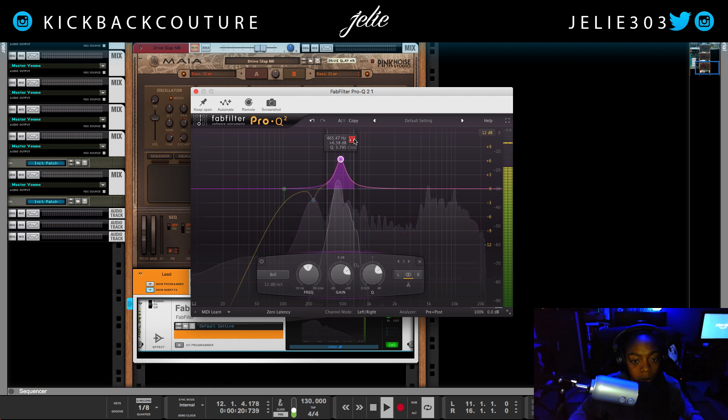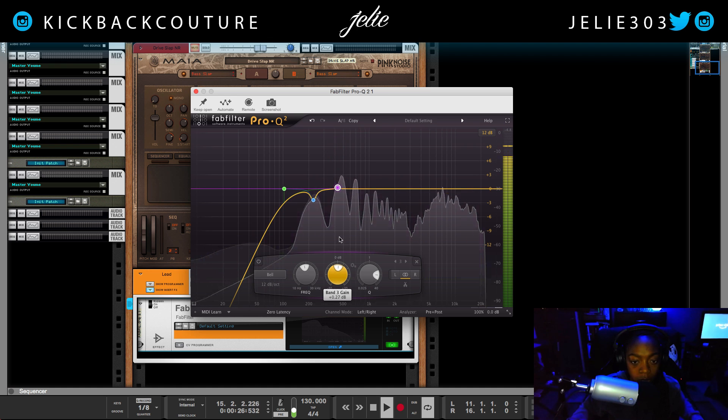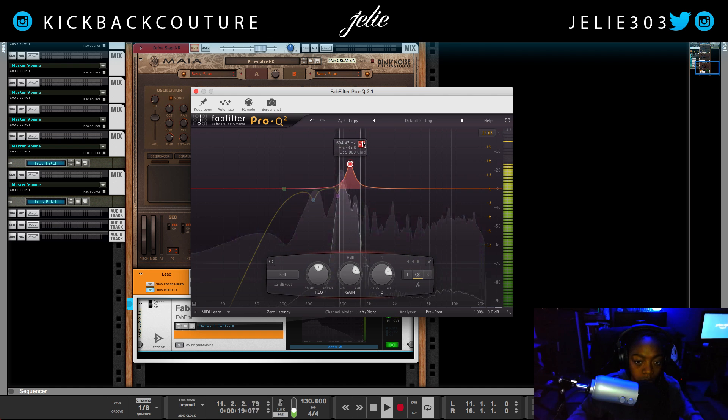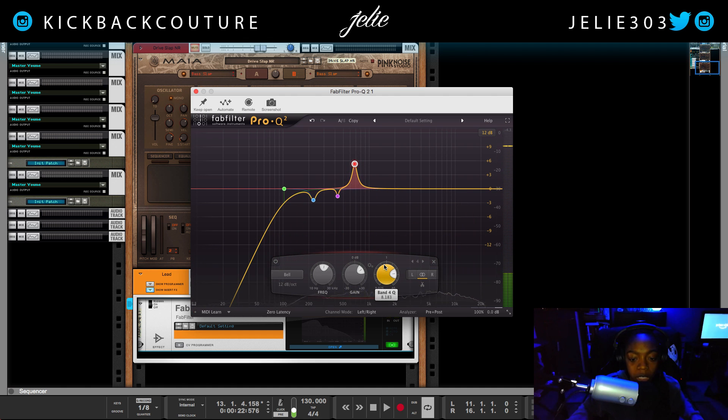This area around 600 Hz could be annoying as well, so let's cut some of this. Now each vocal is going to be different depending on the vocal itself and the room you're in, so these exact frequencies will not translate in every room and with every vocal — that is why I'm showing you the process of this sweep.